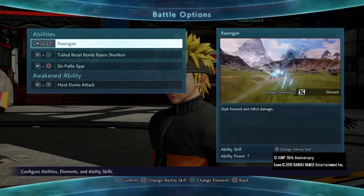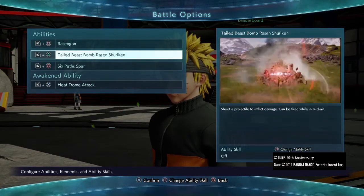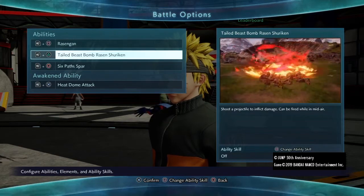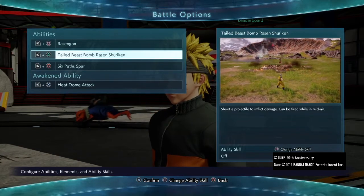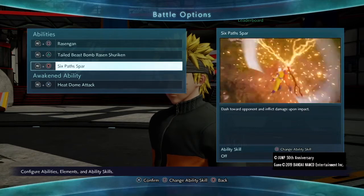To finish up, I gave Naruto the following moves: Rasengan, Tail Beast Bomb, and Six Path Spar, as these are all his abilities and are perfect. So yeah, you now have Sage Mode Naruto — a super easy and simple one, but still dope nonetheless. If you enjoyed this video or find it useful, please like and subscribe, it really helps my channel out.